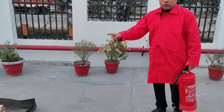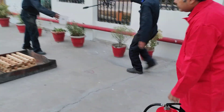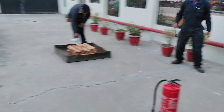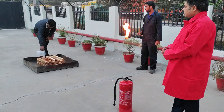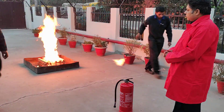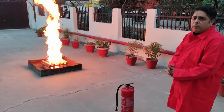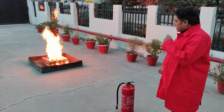We are going to light the fire on the crib and let it grow. Light fire. We will use a little amount of heptane for starting the fire.